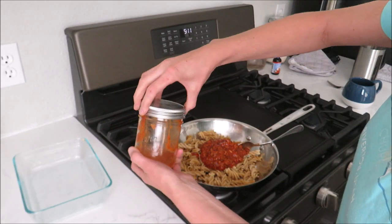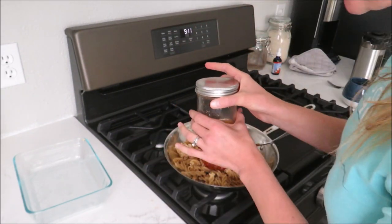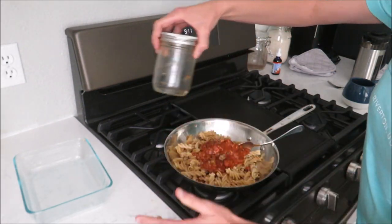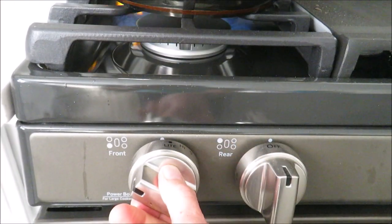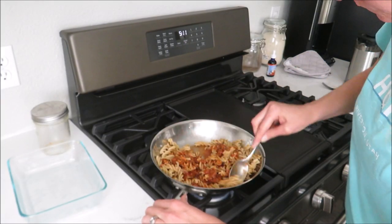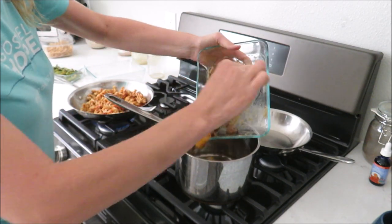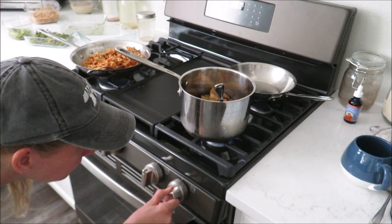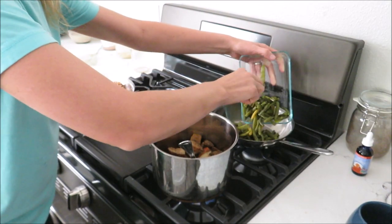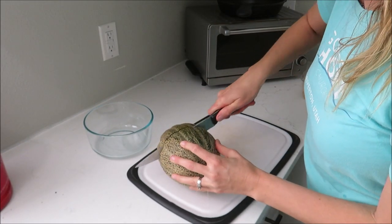A little trick — I always add water to pasta sauce, even jarred store-bought stuff. This is what my mom used to do growing up. Whoops, I just got my new stove all dirty! I pour the water into the jar and swirl it to get the rest of the sauce out and make it a little more liquidy so I can spread it around. I also got a cantaloupe from the garden, so I'm going to go ahead and cut this up.